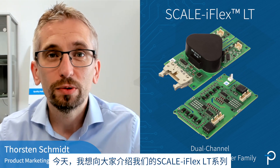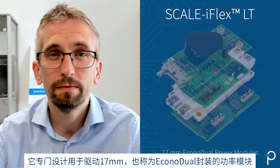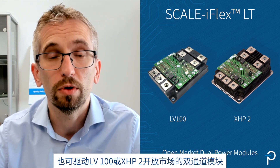Today I would like to introduce to you our Scale iFlex LT Dual Channel Plug and Play Gauge Driver Family. It is specifically designed to operate either 17mm, also known as Econo Dual Form Factor Power Modules, or LV100 or XHP2 Open Market Dual Modules.